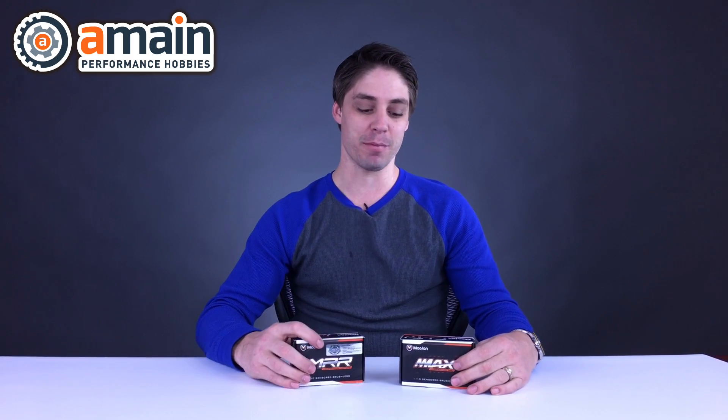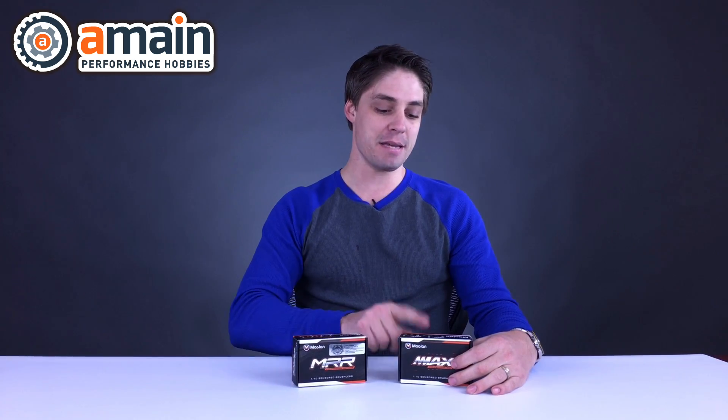Hey guys, Shane here from AMAN Hobbies, happy to show you something new that we have in the warehouse today — something that's going to be a hot property: McLaren Racing Endless Innovations. They really have put some endless innovations into their products. I'm looking at the ESC and Motor Combo — it's the new MMR Competition motor and the Max Pro ESC. Let's have a look at those.